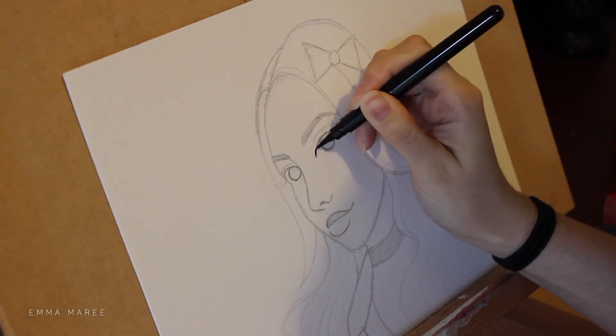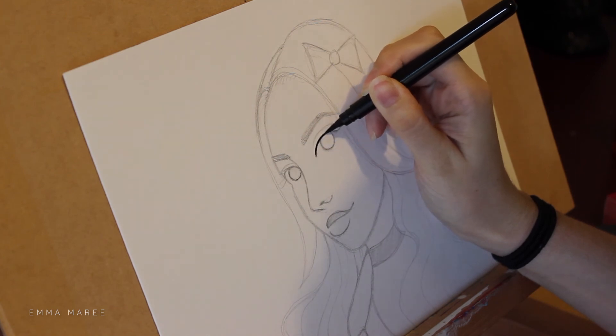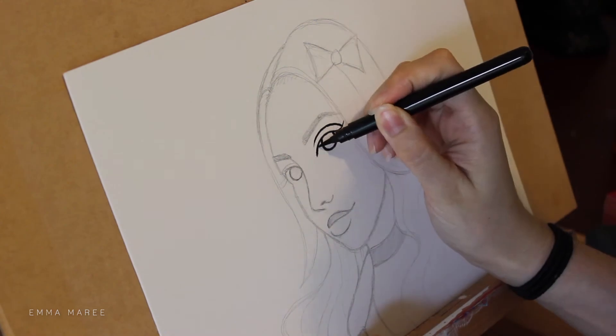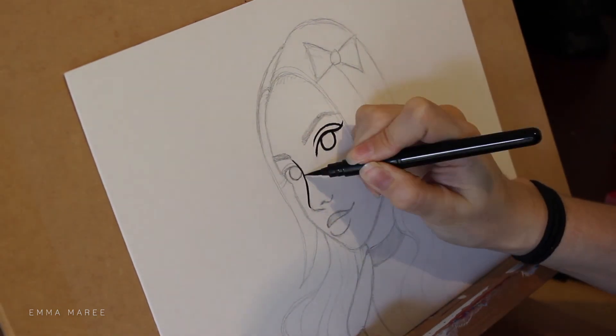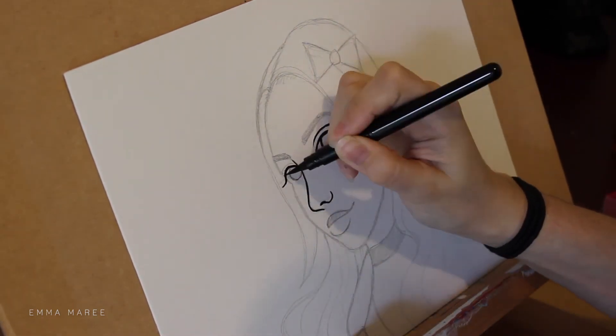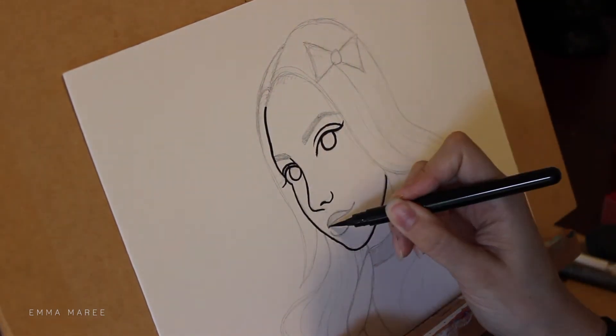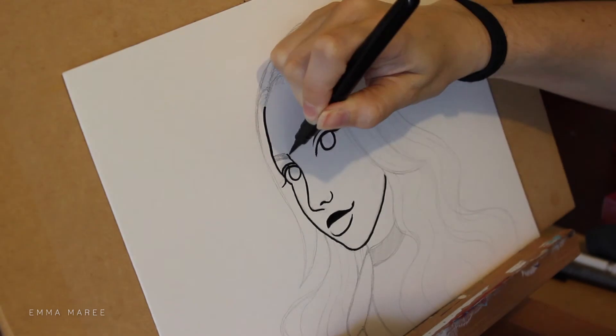So I'm going to stop talking so you can all enjoy the video. For this piece I'm working on some Canson illustration paper. I've already done the drawing so I'm just going in with the inking, and for the inking I am primarily using my Pentel brush pen.